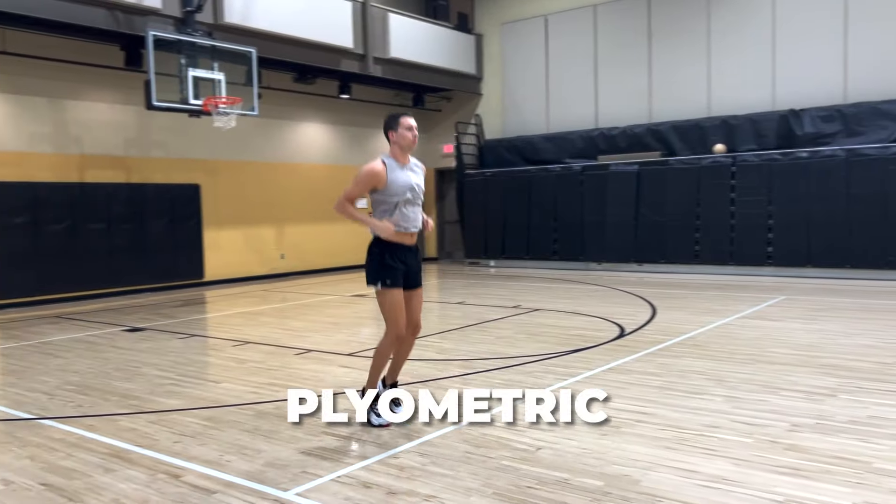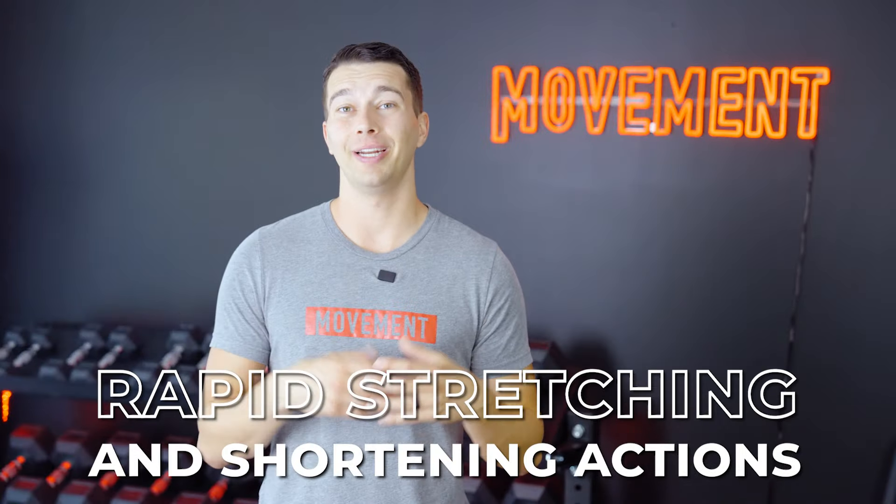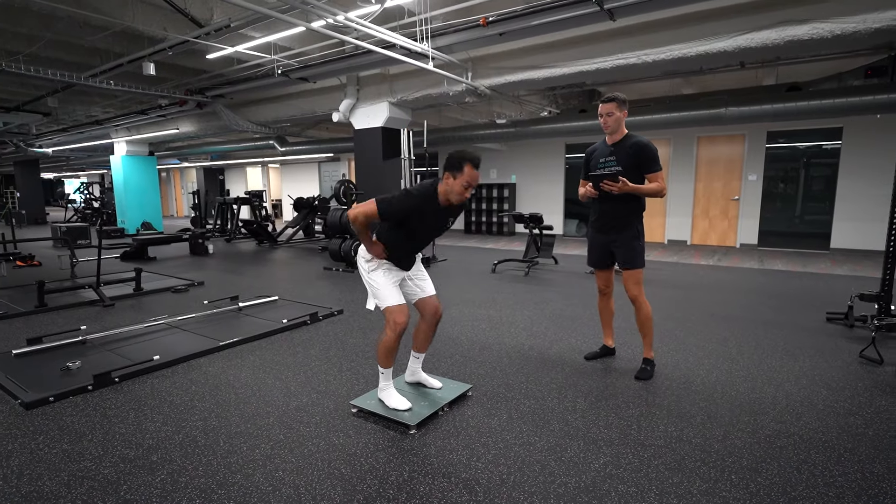Another form of training that has gained popularity is plyometric training. Plyometric training involves rapid stretching and shortening actions to improve jump height, rate of force development, and sprint speed.